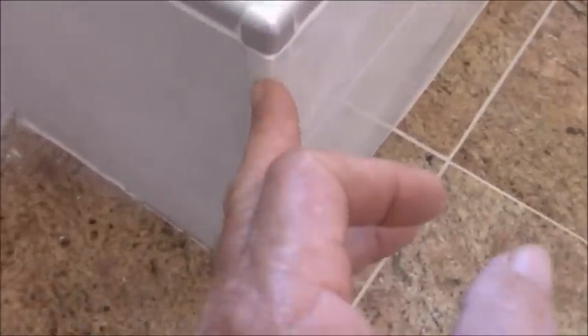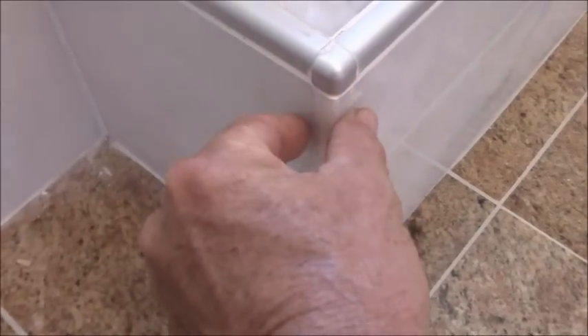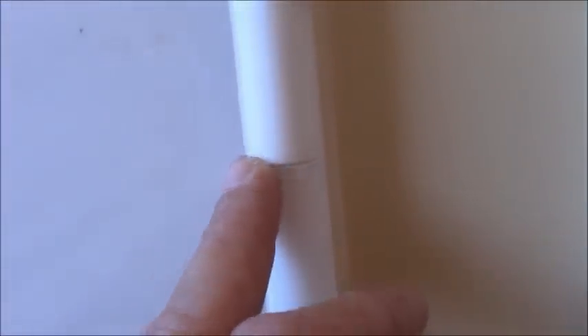They didn't cut these at a 45, so you have this edge of the tile showing that should have been just a 45 straight down, so that the two pieces of smooth tile match up to each other. Little things like that — this is a bad 45 cut. It's not huge, but all these little tiny mistakes add up to a big one.